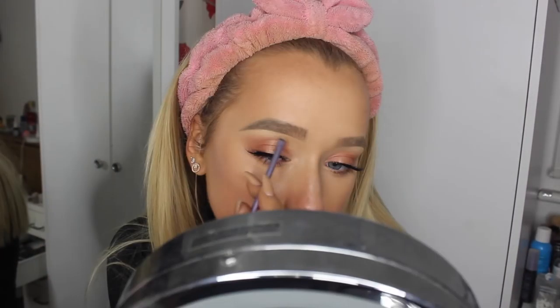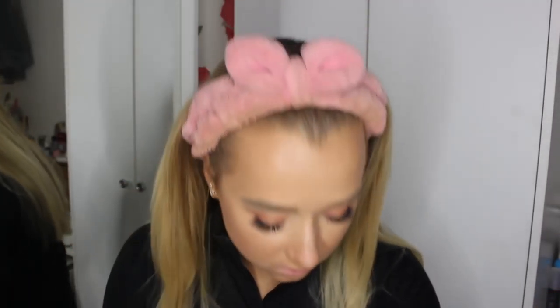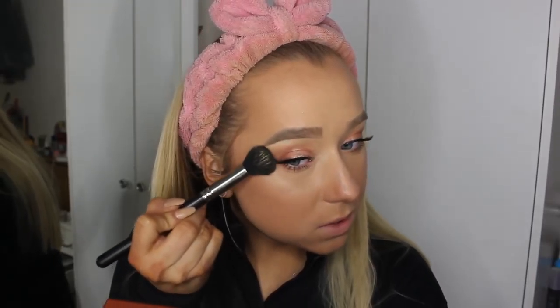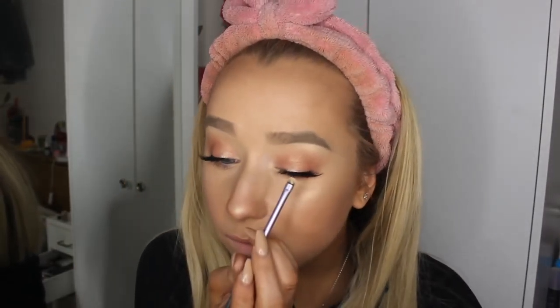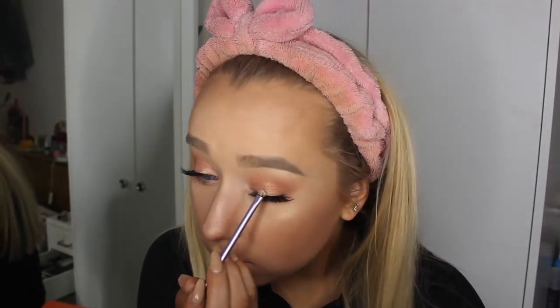I'm going to start with my highlighter now - I'm thinking about touching up something in the eyes, I want to see if I want to change it. But for now I'm using the Huda Beauty highlighter palette in Golden Sands with the Real Techniques accent brush. I'm using Fiji first and putting it on my brow bone. If I get close enough to my brow bone when I do the highlight it looks like it's merging. I put a bit of Fiji in the middle and a little bit of Seychelles, and I feel like that ties in the whole look.